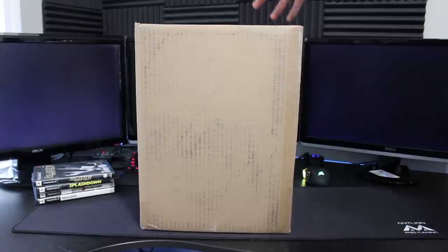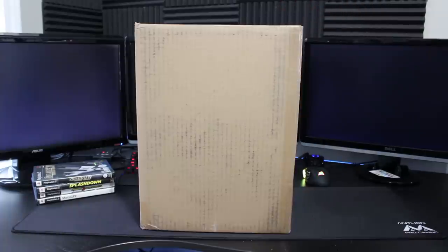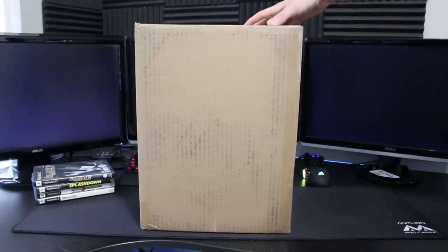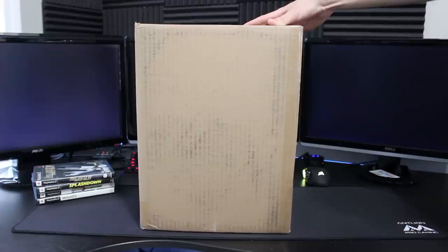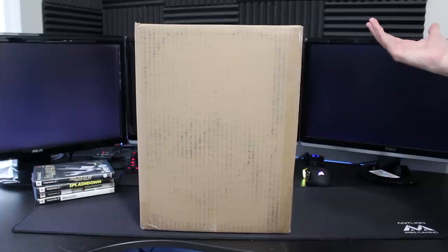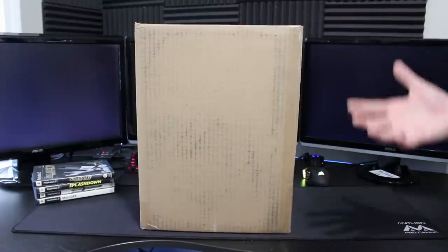I did end up getting a bit of an upgraded package here. I paid for this myself — full disclosure — just over $150, about $157 including shipping. These normally go on Amazon for $135 with just the basic stuff, but for $157 including shipping I ended up with an extra set of polishes and six extra buffing pads. Six extra buffing pads are normally $40 by themselves, so for about $20 more I figured I might as well get that.